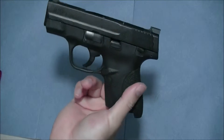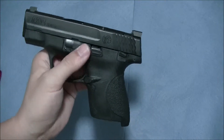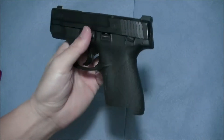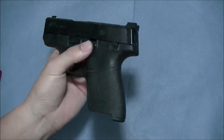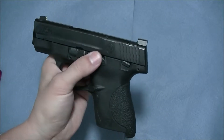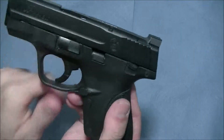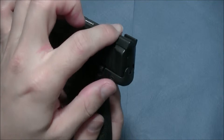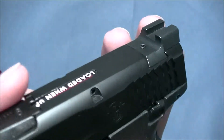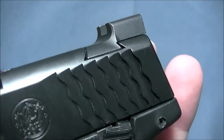I've had this sight on my firearm for several months. I've worn it as my CCW handgun almost every day, and I've never had an issue of it catching or snagging on anything. I think it's a well-designed, well-made sight.